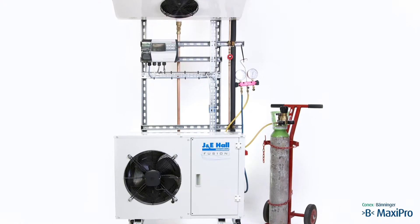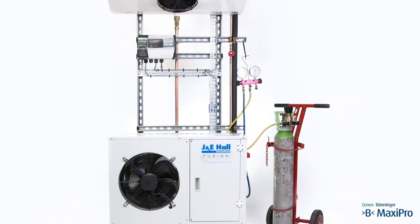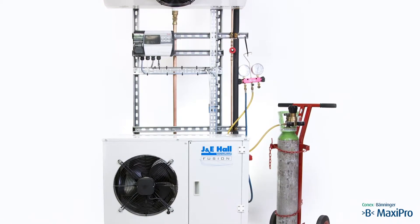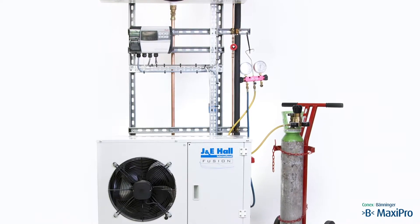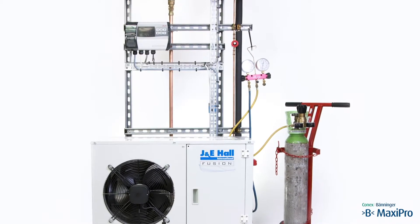As in normal practice, we have already carried out a pressure test for strength, so the pipework is already charged with nitrogen at a higher pressure than required for the tightness test. Watch the short video about pressure testing for strength for information about the procedure and the equipment you require.